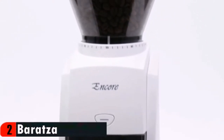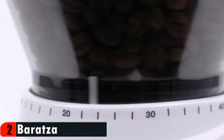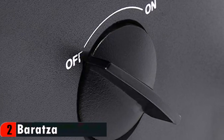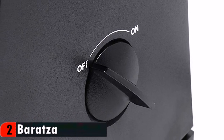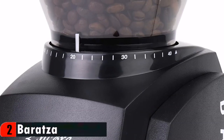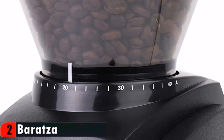A convenient front-mounted pulse button plus a simple on/off switch make it easy to grind fresh coffee. Engineered with 40mm commercial-grade conical burrs that help you explore the extensive range of brew methods. The quality engineering and build will give excellent grinding performance. Baratza grinders are designed to be serviceable; parts and support are available to provide years of use and environmental sustainability.